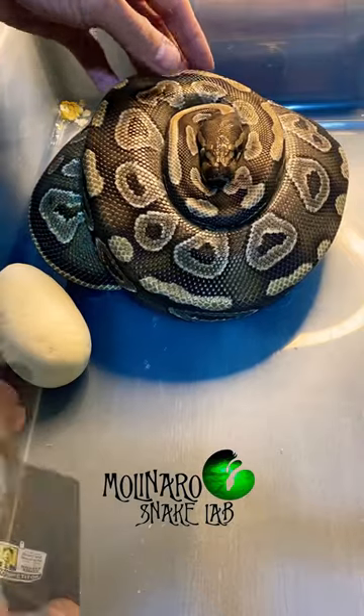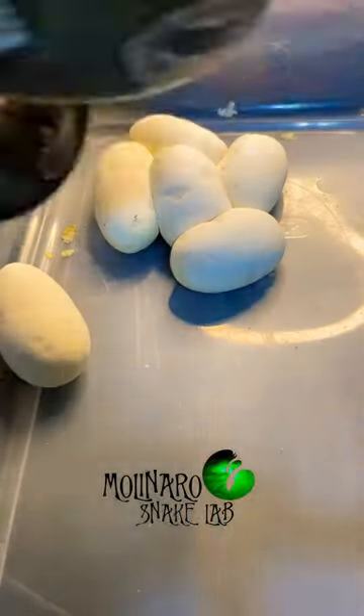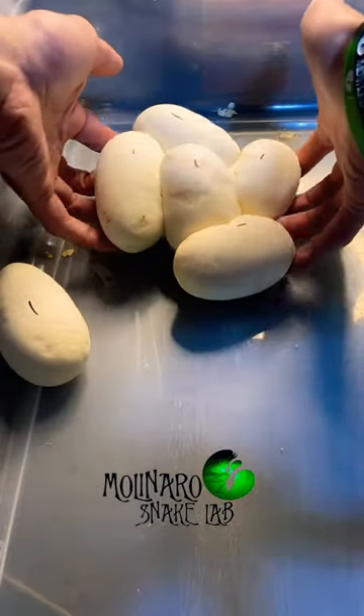This ball python just laid a clutch of eggs. The first thing I do is gently remove the mother so I could collect the eggs. And since snake eggs shouldn't be rotated during incubation, I mark the tops of all the eggs so I always know which way is up.